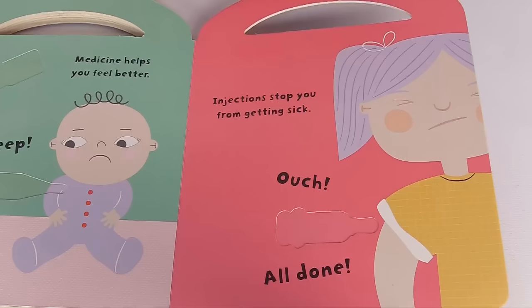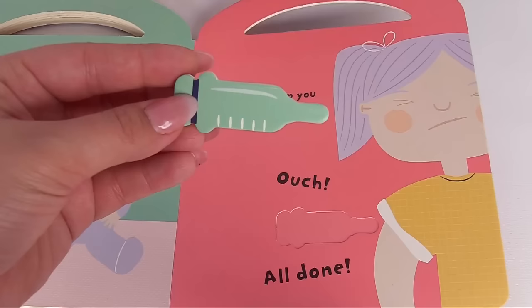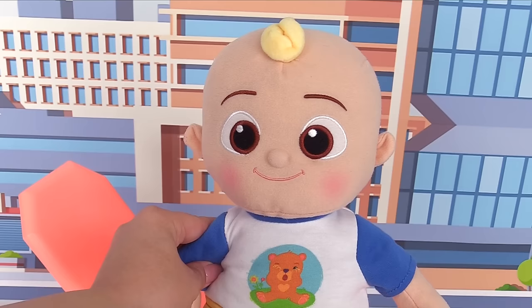And here's the last part of our checkup. Injections stop you from getting sick. Ouch — all done. Here's our last piece. This is what we'll need for the injection. It's J.J.'s turn. You're almost done, J.J. — just an injection real quick. All done. See? That didn't even hurt. Hooray! I feel much better. Thanks for joining us and helping with J.J.'s checkup. Bye-bye!